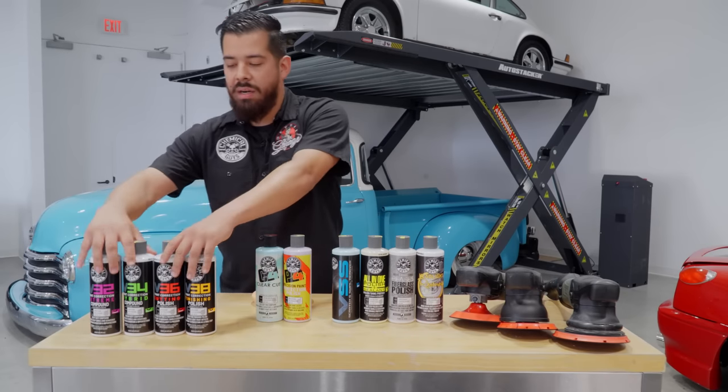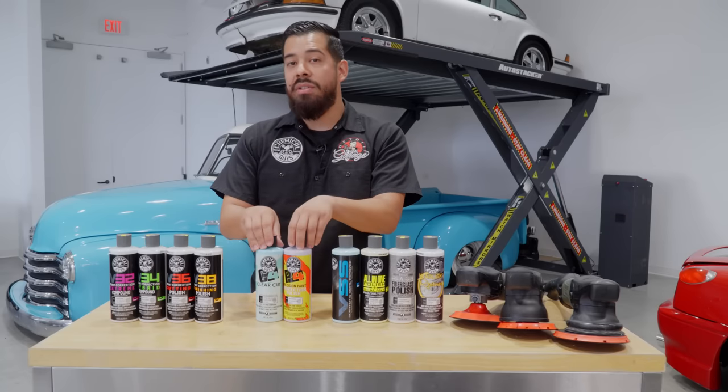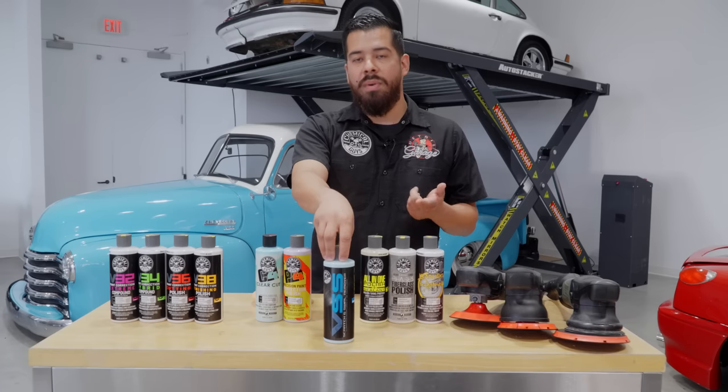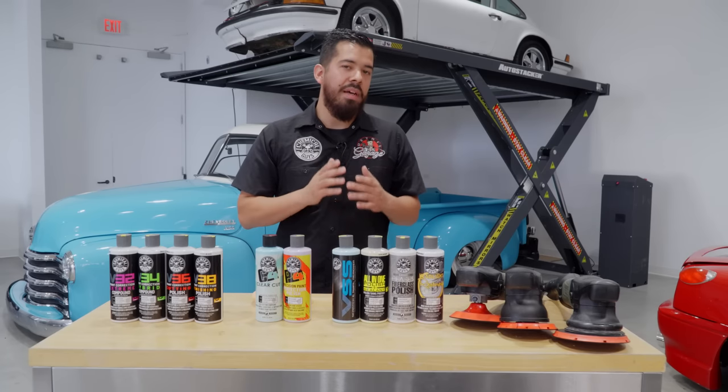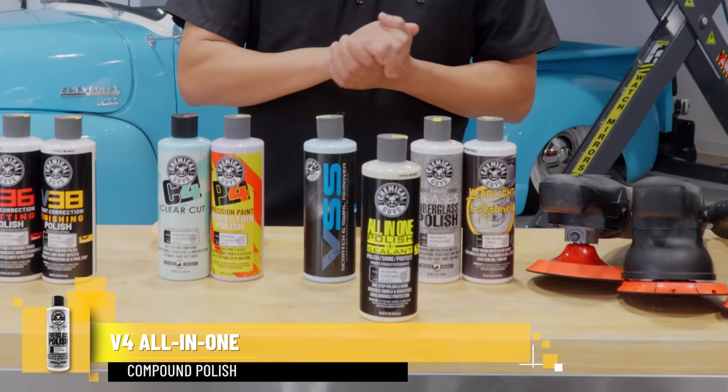So that's been our Chemical Guys V-Line — a multi-step correction system. C4/P4 is a two-step correction system, and VSS is a one-step correction system. Now we're going to move on to a different product: our V04 all-in-one polish and sealant.